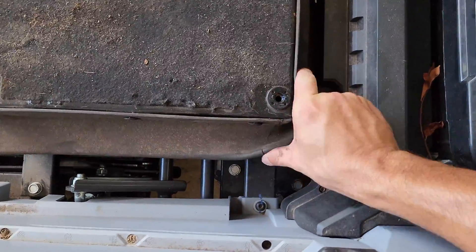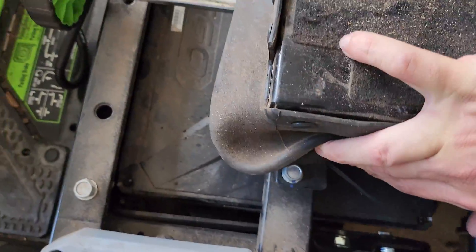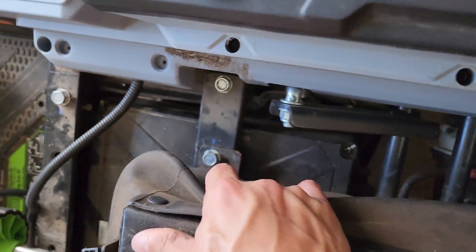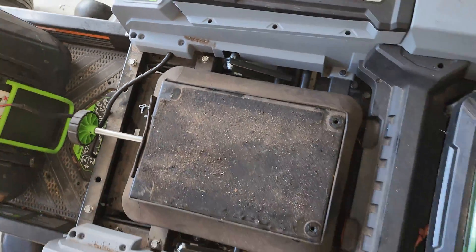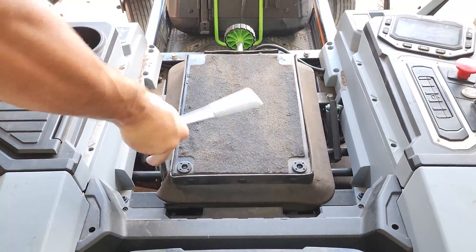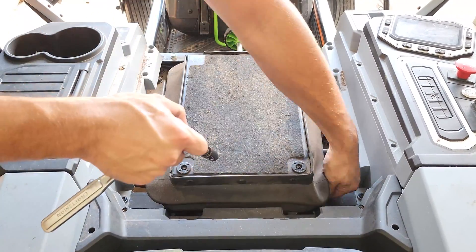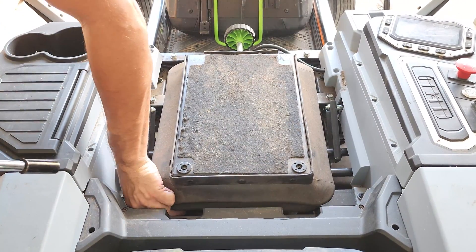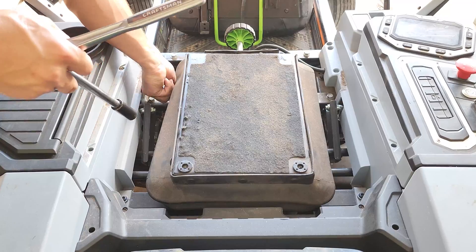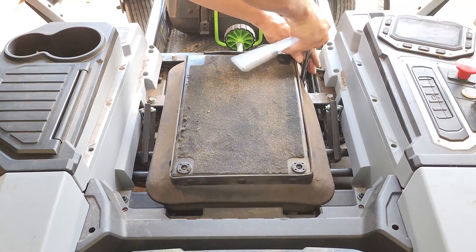Once all four screws are out, go ahead and just lean the seat forward — no need to fully disconnect it and remove it. Next up are the four 13-millimeter bolts under the bladder. You'll have to move the rubber out of the way to remove them. These are some of the very few bolts you could actually get to with a drill or impact driver, but the ratchet works just fine. Once all four bolts are removed, go ahead and move the bladder out of the way.